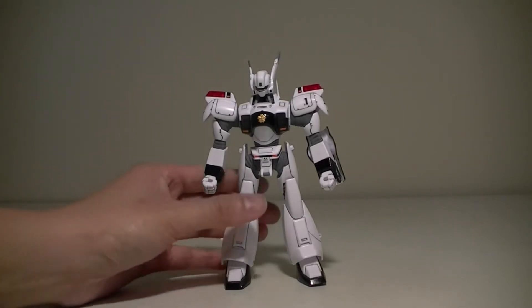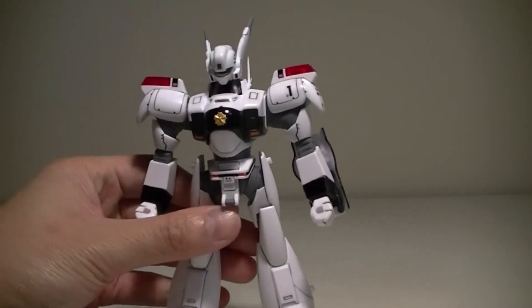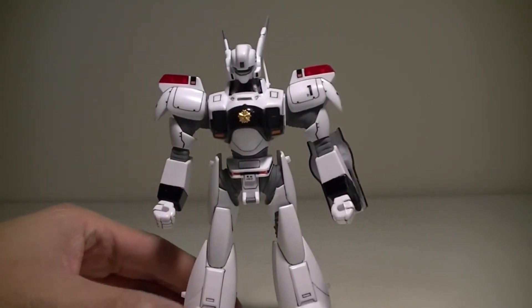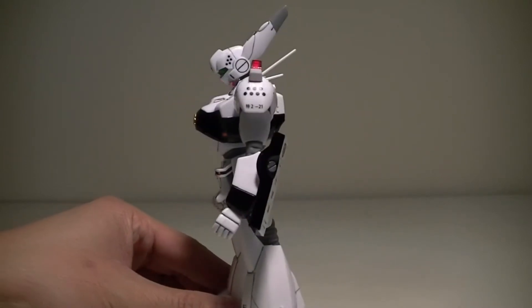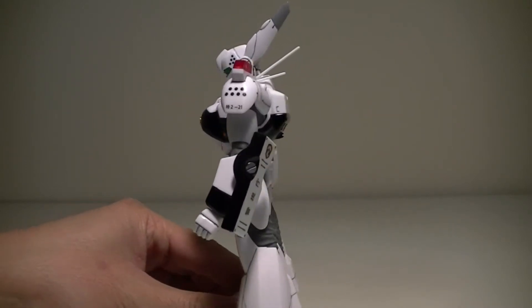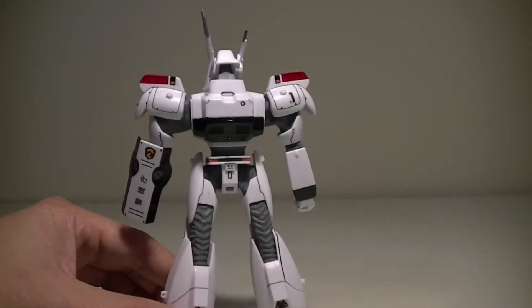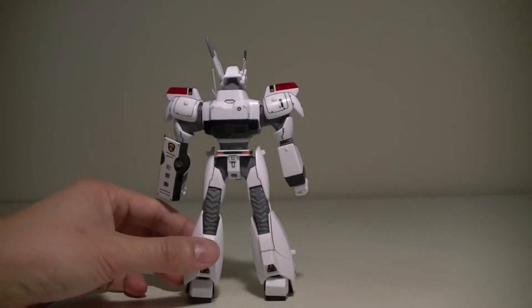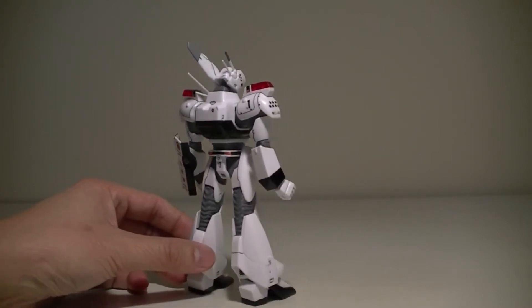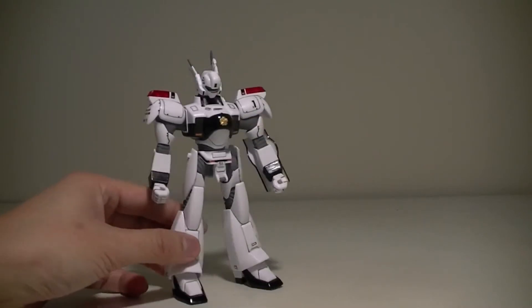Let's take a closer look at the kit and some of the details. Here's the front, side, and the rear. There's a fair amount of detail on this kit for a non-grade kit — it's not too bad.